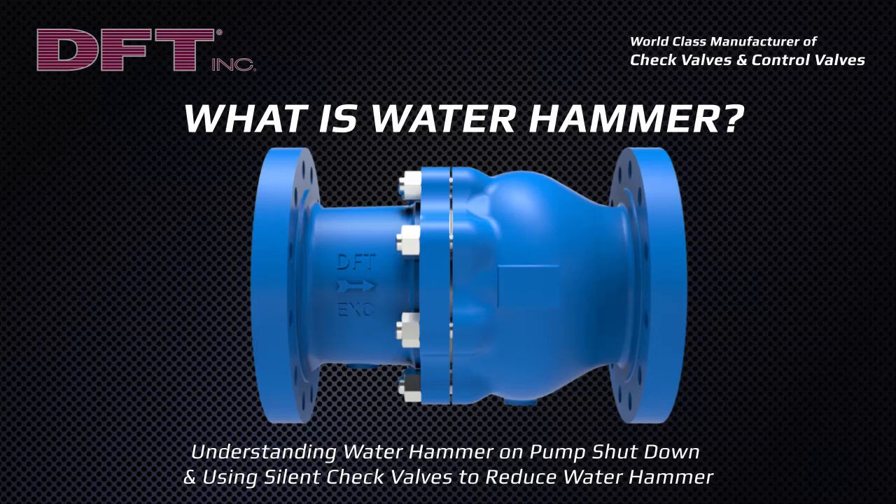Water hammer is a shockwave transmitted through fluid contained in a piping system. It occurs when fluid in motion is suddenly forced to stop moving, and frequently occurs at pump shutdown.